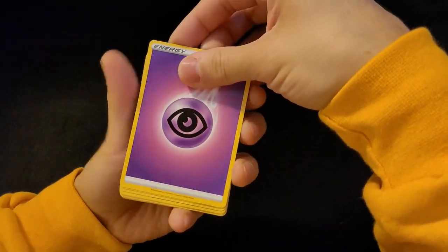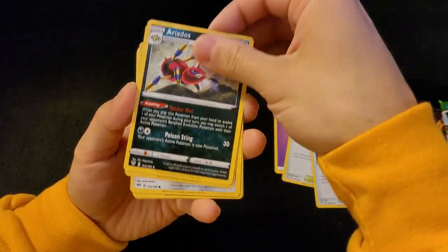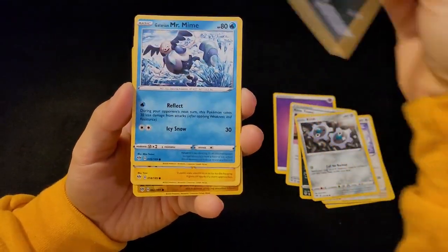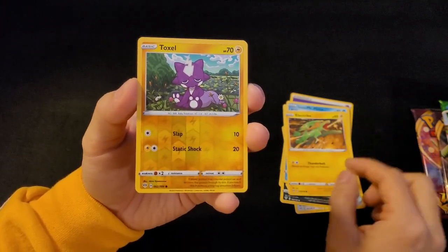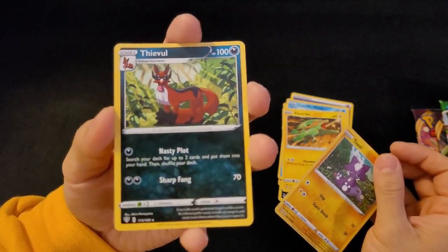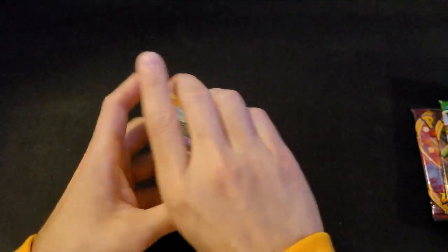Starting with the Darkness Ablaze pack. We got: Rose Tower, Familiar Bell, Aerodactyl, Skiddo, Klinklang, Grimer, Mr. Mime, Electrike, Toxel — reverse holo Toxel — and a regular Feeble. Nothing too great out of Darkness Ablaze, which I wasn't really expecting anything. But I don't have a Toxel at all, so that's a nice addition. First pack down.